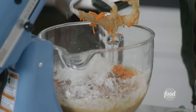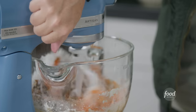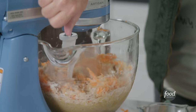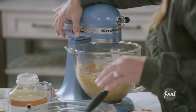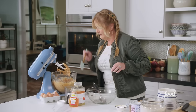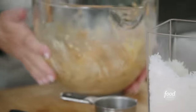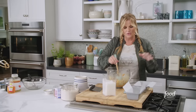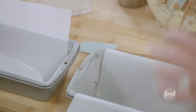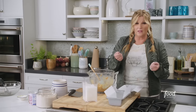Half a cup of shredded coconut. And we're just gonna mix it all together. I think this is looking good. I'm gonna divide this evenly into two loaf pans that have been buttered, and they've been floured, and then lined with parchment with an overhang, so it'll be easier to lift out once they've baked.